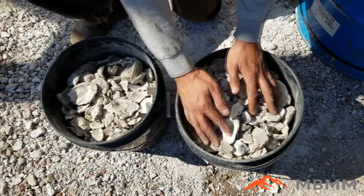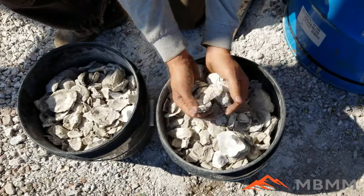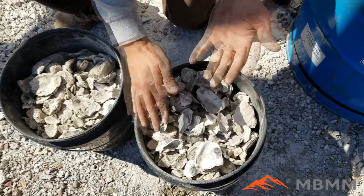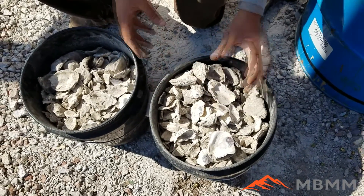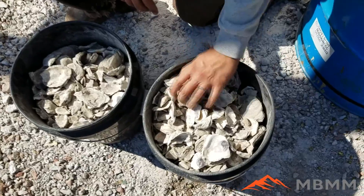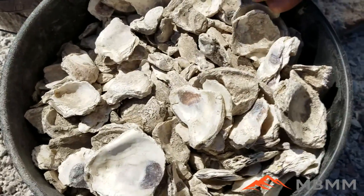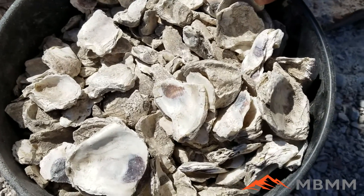This is the sample we're going to be running today — these are the shells — and this is going to be a little bit different than the past ones we've run because these are dry. Normally if the oyster shells are damp or wet we need to add water to the mill, but because these are all dry we're going to try running them dry, so the product will be dry and can be bagged and sold directly out of the mill.